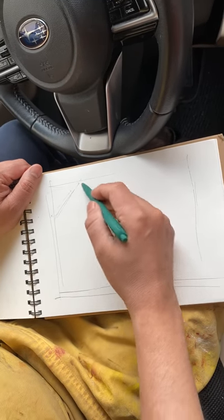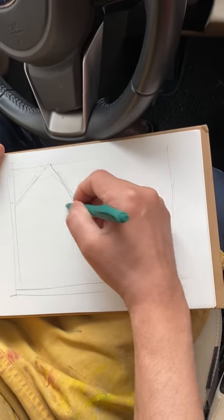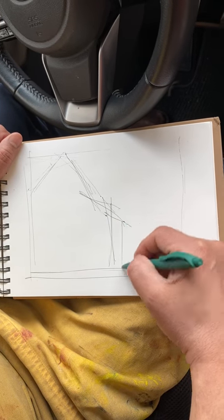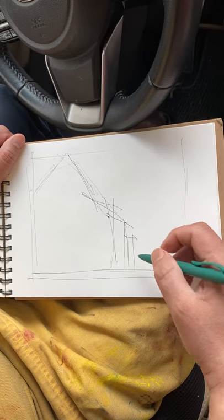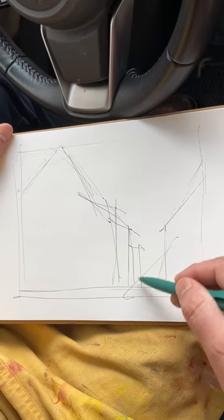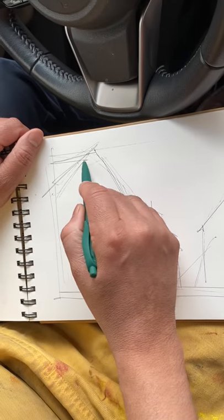It's a triangular shape. I basically take a look at the whole thing and try to put down the shapes first. Don't think about the colors, don't think about anything — just the shape.